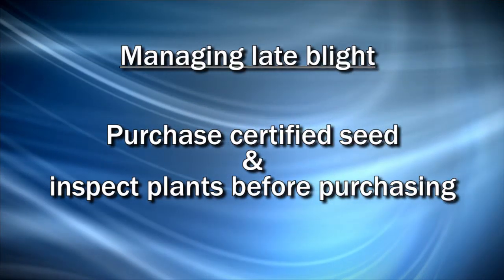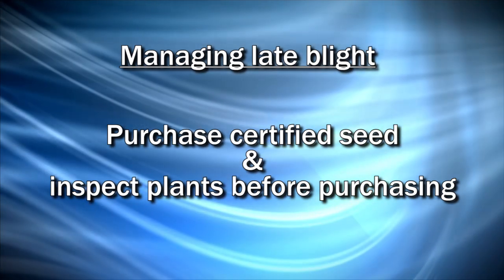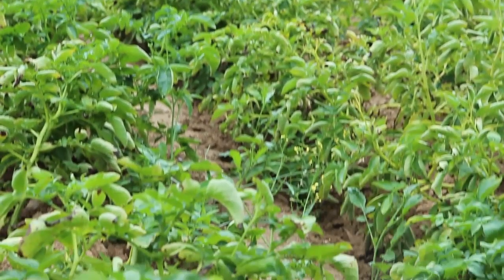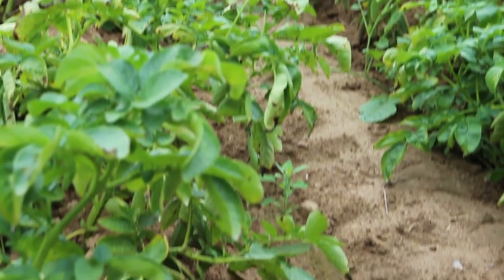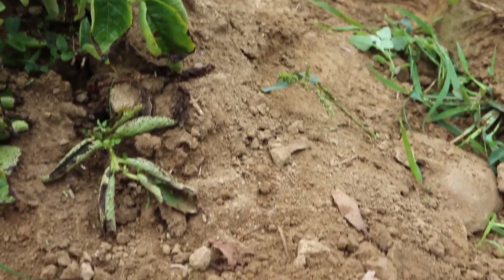There are several things you can do for management. The first thing is, certainly for the home garden, make sure that you plant certified seed potatoes that should be pretty much late blight free. And with tomatoes, when you go in and purchase tomato plants from your local store, make sure you look them all over for the symptoms we just talked about and make sure you buy good, healthy plants.